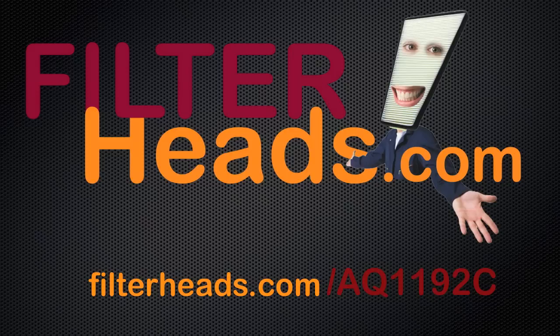Purchase this filter at Filterheads.com/AQ1192C.